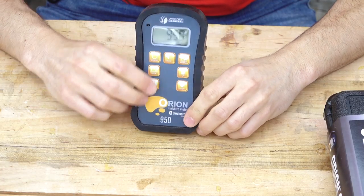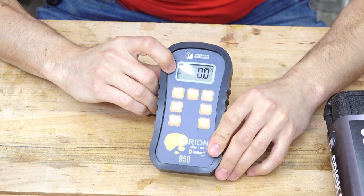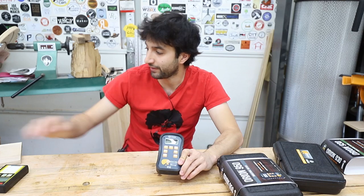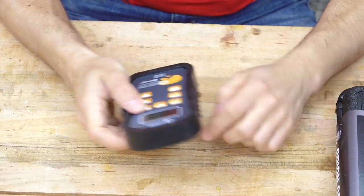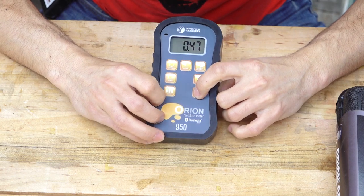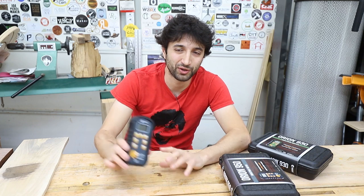To use the meter is pretty easy — you just turn it on, it comes on quickly, and you can see in the display that I'm in the deep penetration scanning mode. I can go into the species settings and adjust the density for the wood I'm scanning. I have it set to 0.55, which is the density of walnut. This piece of walnut is sitting at about 10% moisture. If I want to check something different — say my workbench, which is silver maple — I can go back into the species setting, bring the density down to 0.47, and my bench reads at almost 9%. A moisture meter is definitely a great investment, letting you know exactly what your wood will do as it absorbs or gives off moisture.